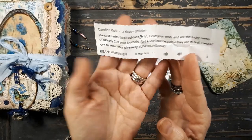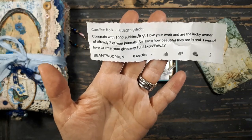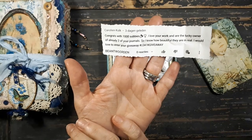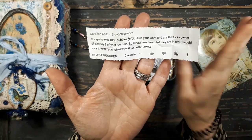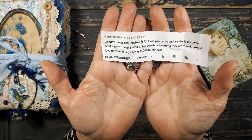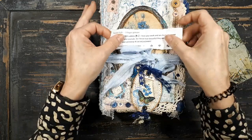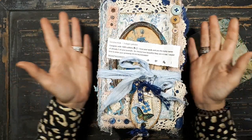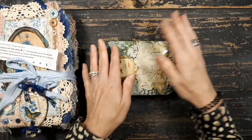And the winner is Caroline Kolk. She's from Holland. That's really funny. I think there were two ladies from Holland and one lady from Belgium who entered this giveaway - all the others are international. But Caroline Kolk, you won the journal. So this one is on her way to you. Well, not right now, but congratulations.